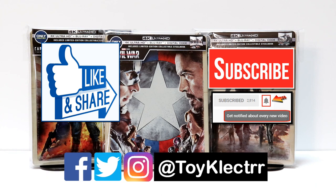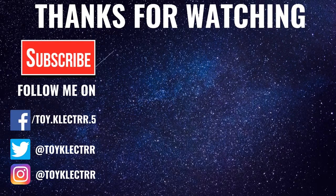If you haven't found me on my social media accounts, I'm on Facebook, Twitter, and Instagram. So you can find me there. We will see you next time.